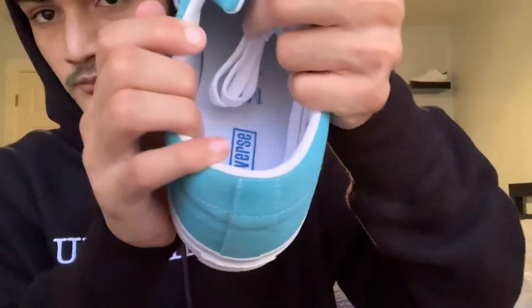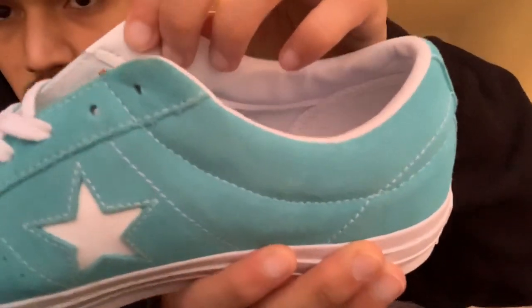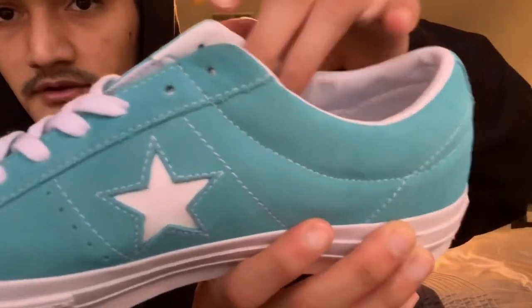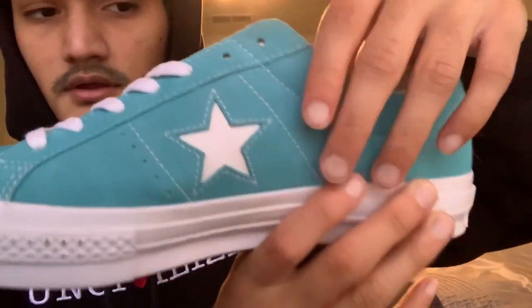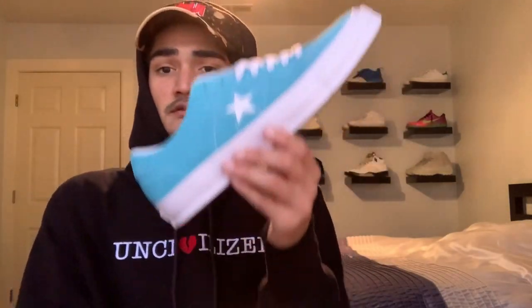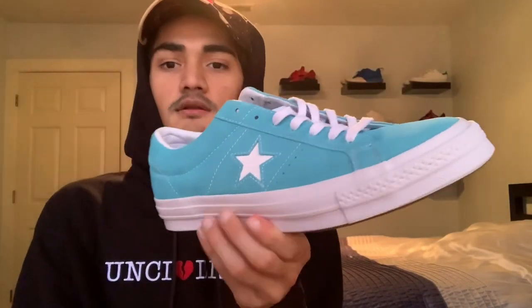Going back into the review — we have this really soft leather from here all the way to the heel and the ankle. On the inside it's all white pretty much — underneath the tongue is white, and we have a very soft cushion and insole. My thoughts on these: I really do love these shoes. Now will I be wearing these in the summer? Most likely no, but I just really really love this pair of shoes.